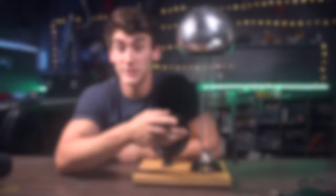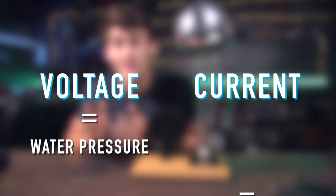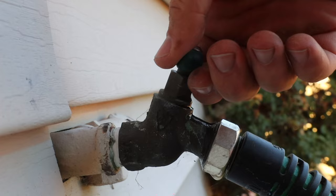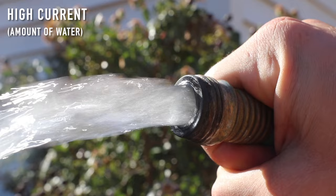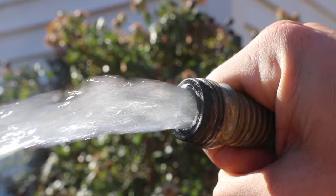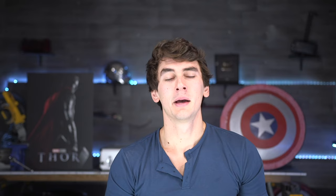You might be wondering: is this dangerous? There are two things to consider — voltage and current. Voltage is like water pressure; current is the amount of water flowing. If you put your thumb over a garden hose, you increase the pressure but decrease the flow. The danger comes from current. This generator and lightning are like a pressure washer: very high voltage but not a lot of actual current flowing, so the arcs themselves aren't actually that dangerous.